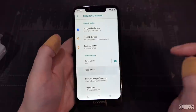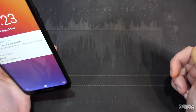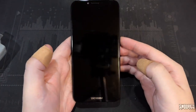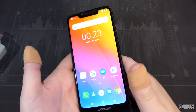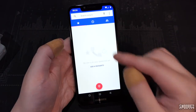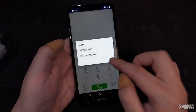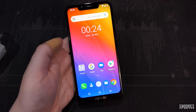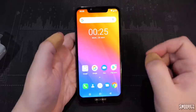Testing face unlock — with face enrolled, it's looking for my face. There we go, it works. Opening the phone dialer to check call quality — the IMEI info is all displayed. Making a call: the earpiece is nice and loud and very clear. I like that.